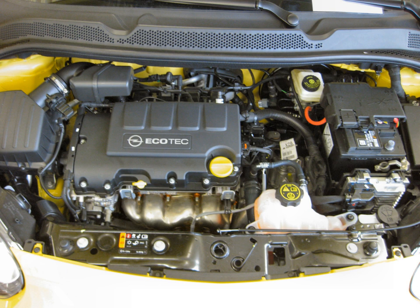Originally debuting as either a 1.0L straight-3 or 1.2L straight-4, a 1.4L I-4 variant was added with the introduction of the second generation, replacing the 1.4L Family 1 engine. Currently, the Family Zero engines are produced by Opel Wien in Vienna, Aspern, by GM in Bupyong and Flint, USA.